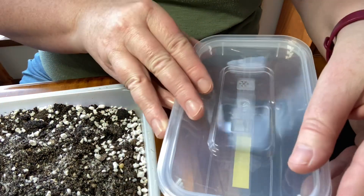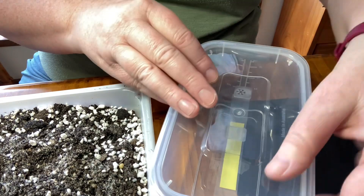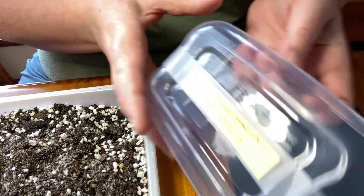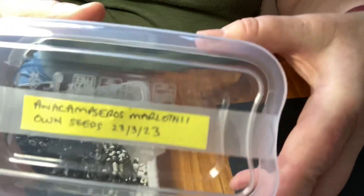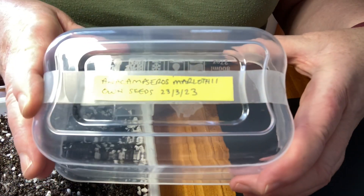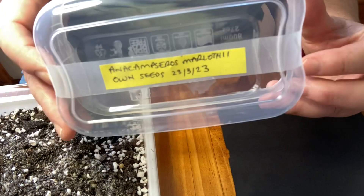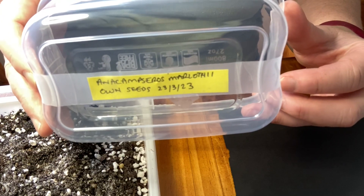What I've done on the bottom of them — I'll take the lids off — I grabbed a post-it note and wrote a label. So on the bottom of them you can see Anacampseros Marlothii. I've written 'my own seeds' and put the date that I'm going to sow them, so that's today's date.